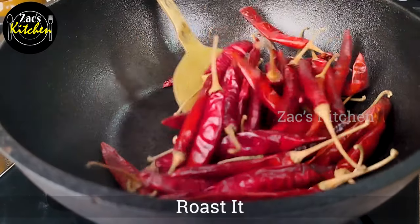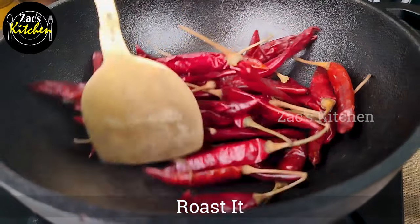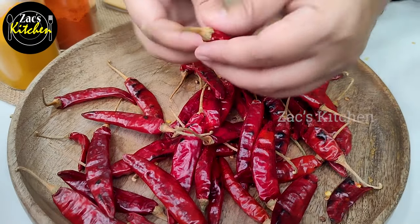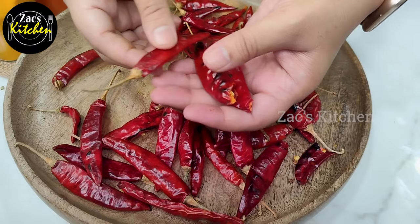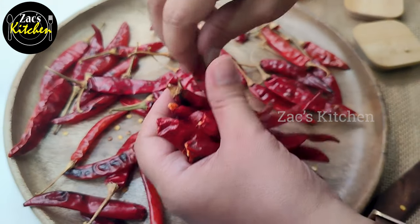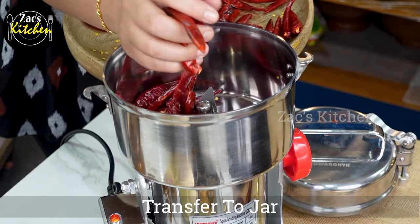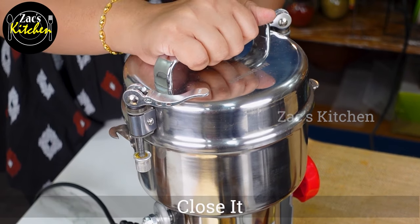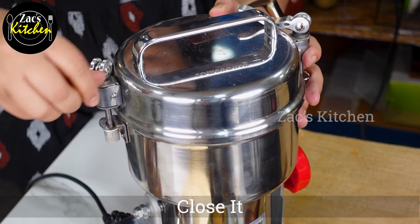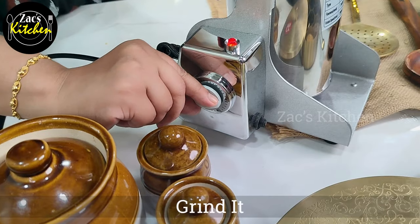We will finish the oil with a plate. We will use a dry grinder and finish with a mini milk.